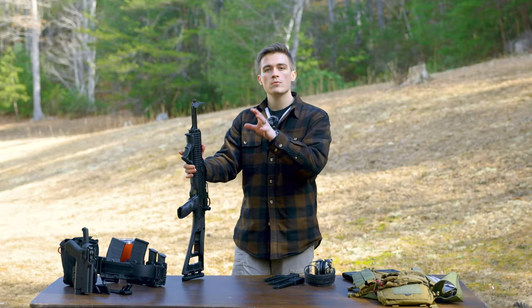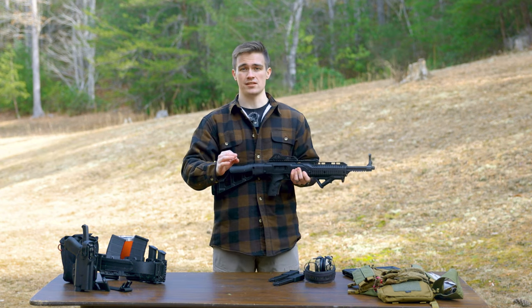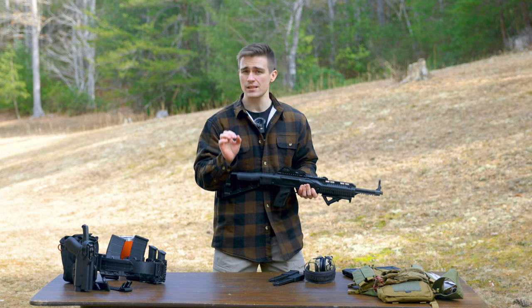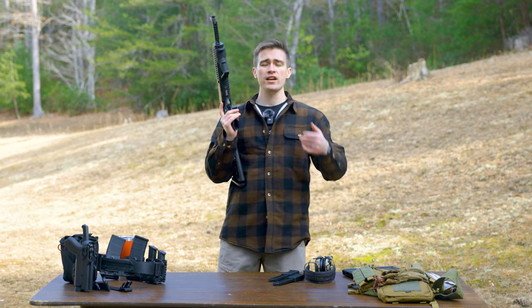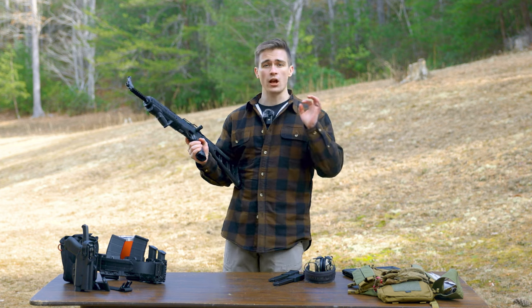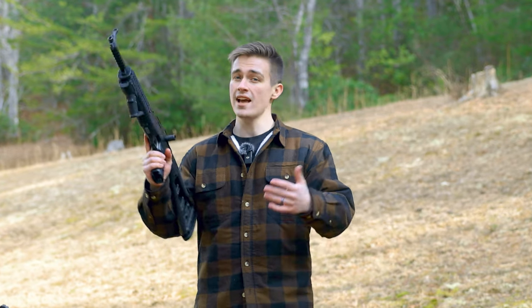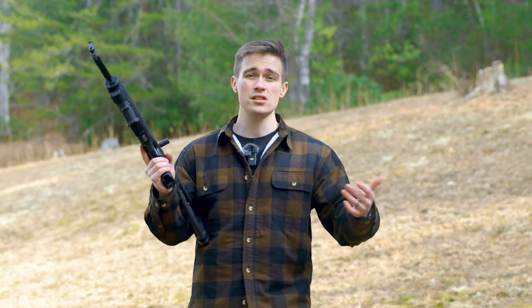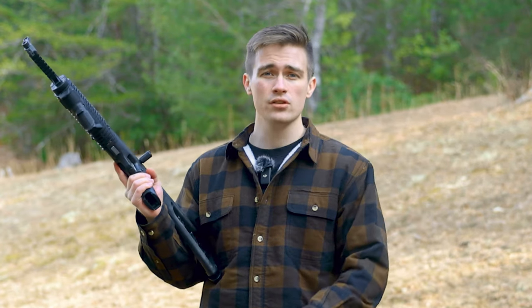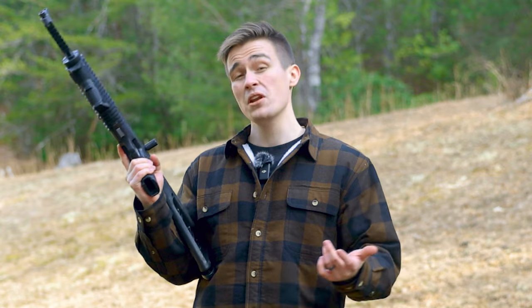Why do you get this, why do you buy it? It is a shooter for someone that is looking for plinking guns — someone looking for an inexpensive plinking gun. If you already have a hundred thousand nine-millimeter pistol caliber carbines, this is probably not for you. This is budget — as budget as you can get. It is a Hi-Point. It doesn't mean it's bad, but it is a Hi-Point. If you already are sitting on five different nine-millimeter carbines, it's probably not for you.